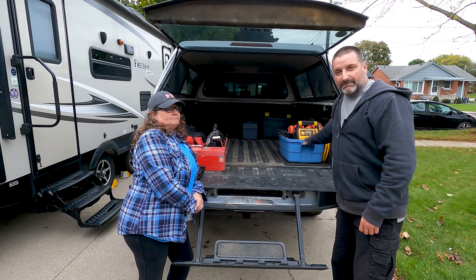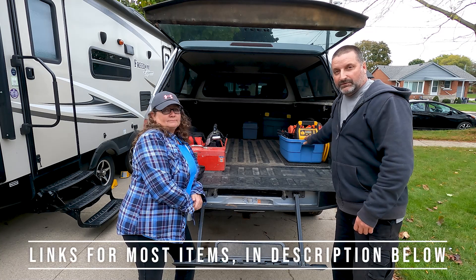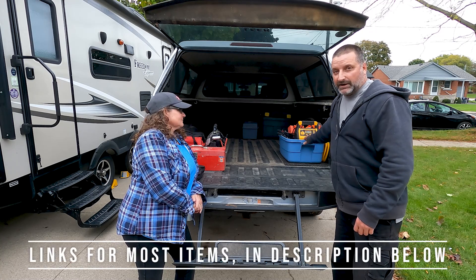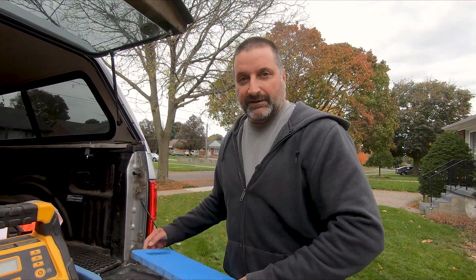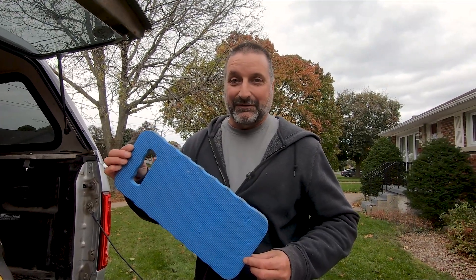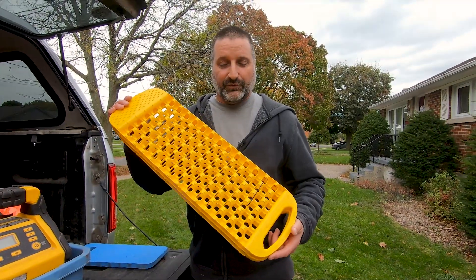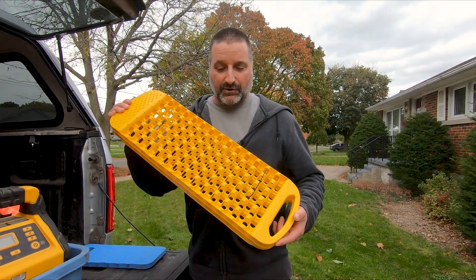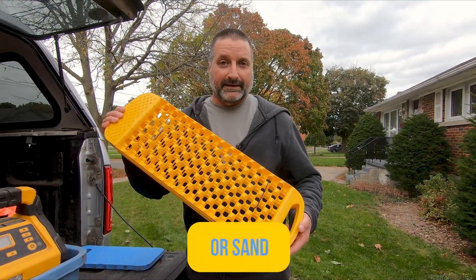We keep a bin right at the back of the truck for easy access. This is all the tools we have for roadside emergencies, mostly for flat tires. Next to the bin, Cheryl got me a nice little kneeler because she didn't want me to hurt my knees when I'm kneeling down fixing a flat tire — it's actually very comfortable. We also have traction strips, good for putting under the tires if you're stuck in mud or snow.